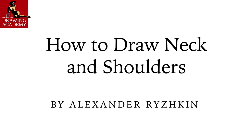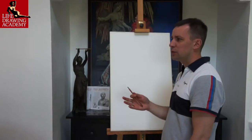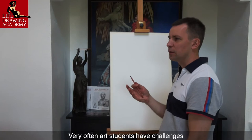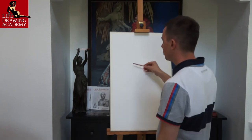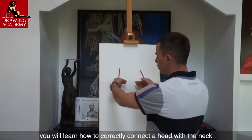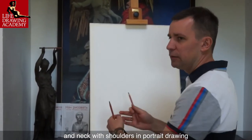How to Draw Neck and Shoulders by Alexander Ryzhkin. Very often, art students have challenges with drawing the shoulder girdle. In this video lesson, we will learn how to correctly connect a head with the neck and the neck with shoulders in portrait drawing.